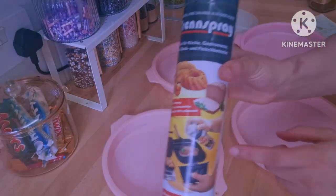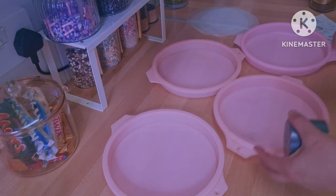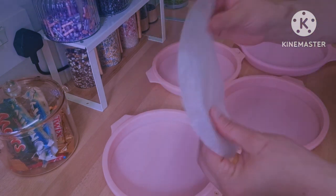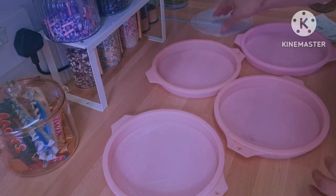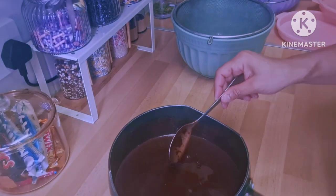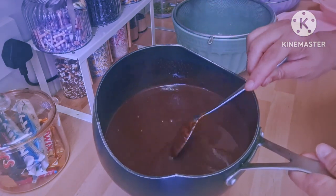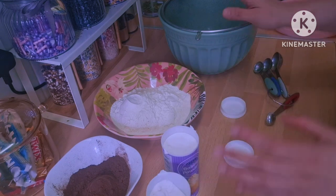Meanwhile, I have my molds here — I have four of them. I'm just using this spray; if you don't have it you can use butter and flour. I'm going to get them ready and put them aside. The chocolate mixture is ready so I'm just going to leave it aside to cool down.